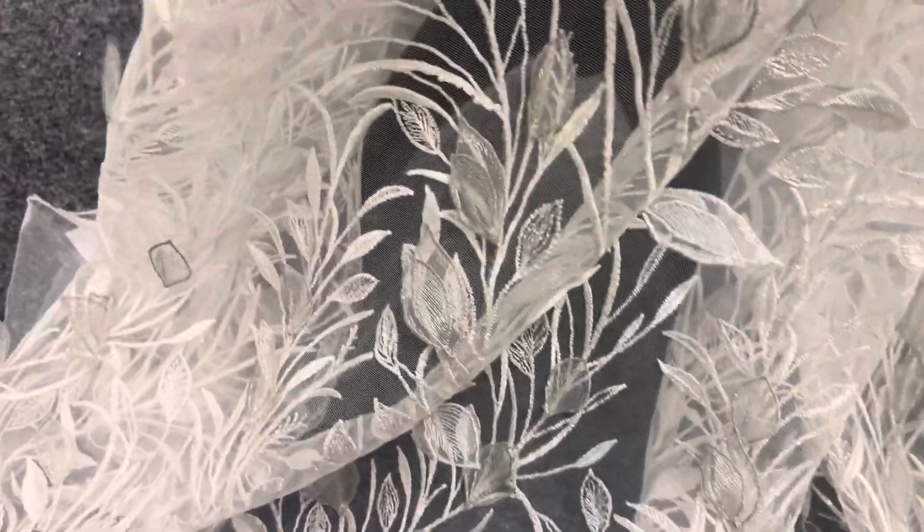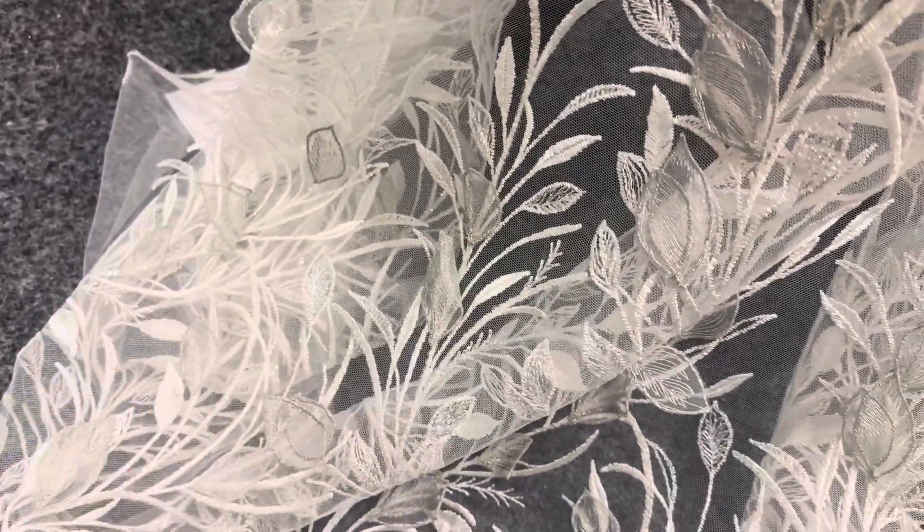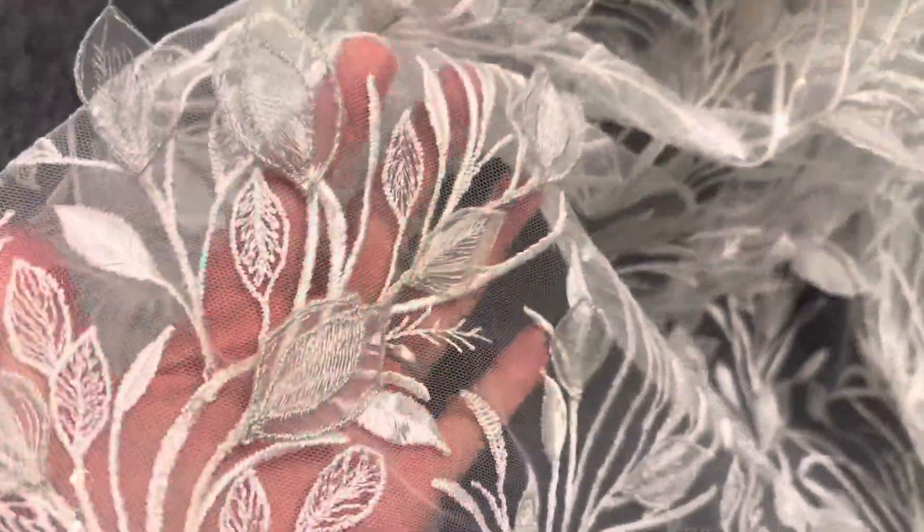You can hopefully make out that some of the leaves have just been attached on the bottom corner so they stand proud, which gives it some three-dimensionality.